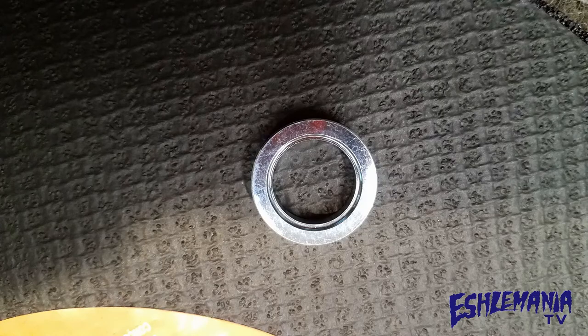Number two: the CSG 7410 from Echo comes with an adapter bushing, so you can either use the 20mm arbor or put the adapter bushing on there and have a 25.4mm arbor.